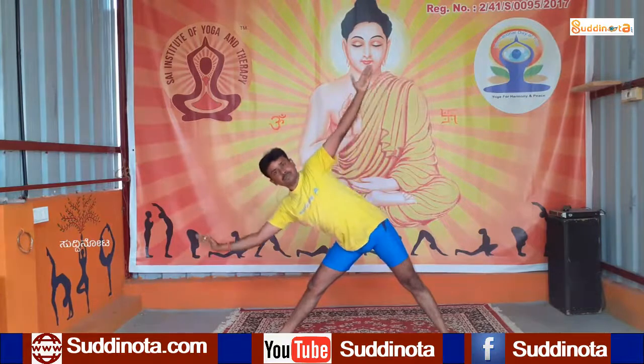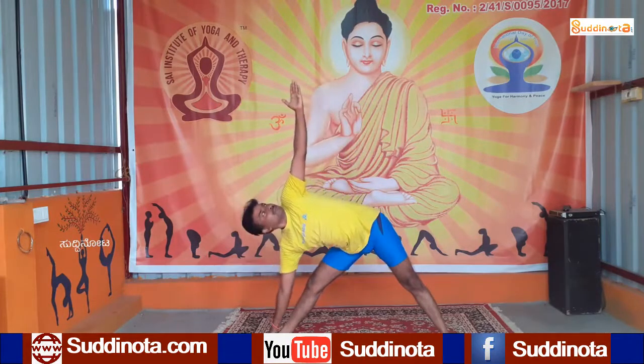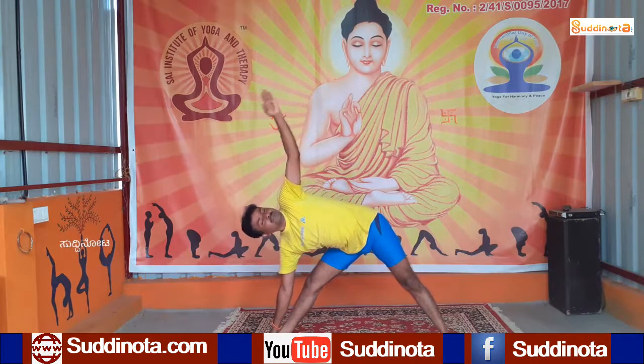Straighten your hands and straighten your knees. Turn your left toes pointing towards the knees, right foot pointing to the right side, and bend to Trikonasana. Bring your left hand down and touch your forehead to your knees by locking your knees perfectly.